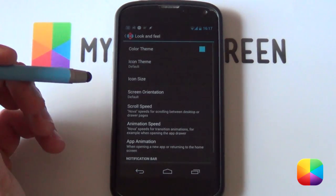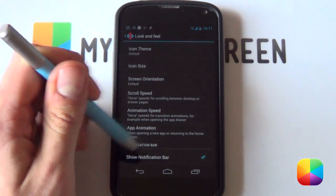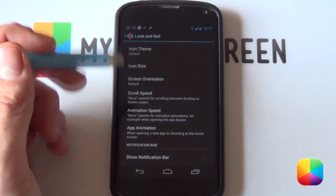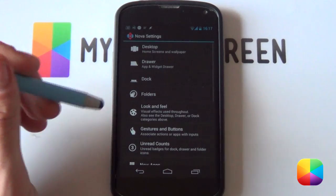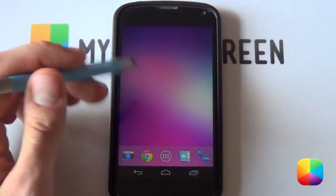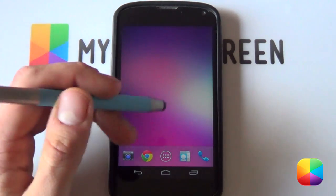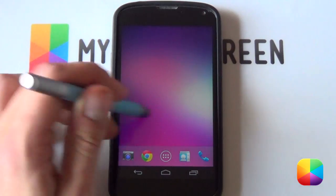If we go into our Look and Feel now, we want to go into our notification bar. We want that to be disabled — we don't need that one at the top there, but you can always just scroll it down if you want it to be there. That's your Nova Launcher settings complete. You've just got your dock icons there — you can leave them for now, as now we're going to be setting this awesome looking wallpaper.